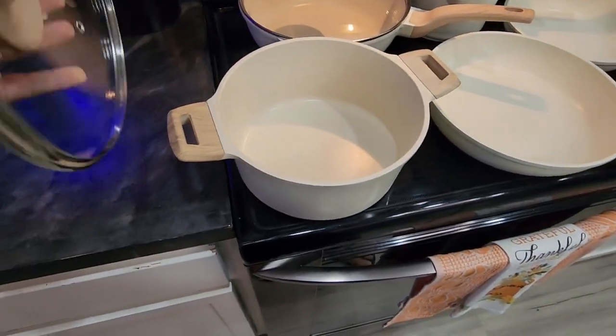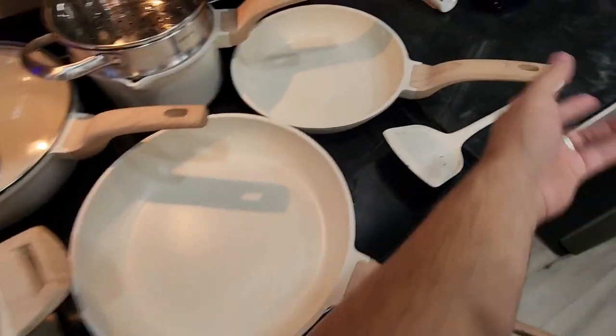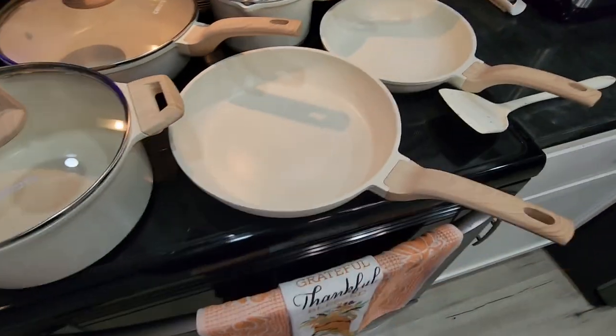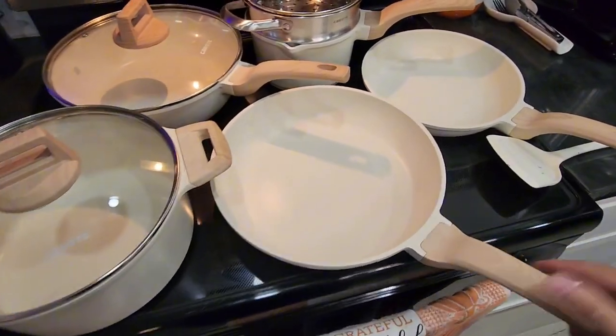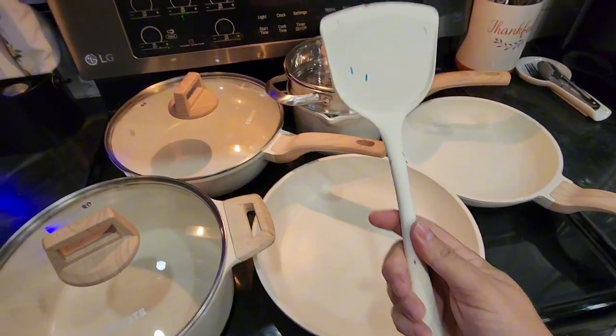Of course, we have this one here for our pasta. And then our other two pans right here — you got your saucepan for your chicken, your meat, whatever you're going to make. Then it comes with this little sprinkle design spatula. I thought that was pretty cool.